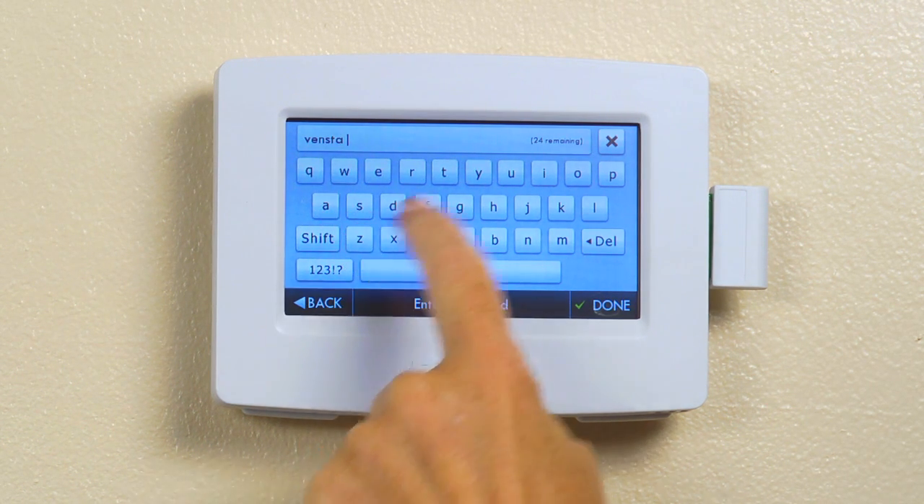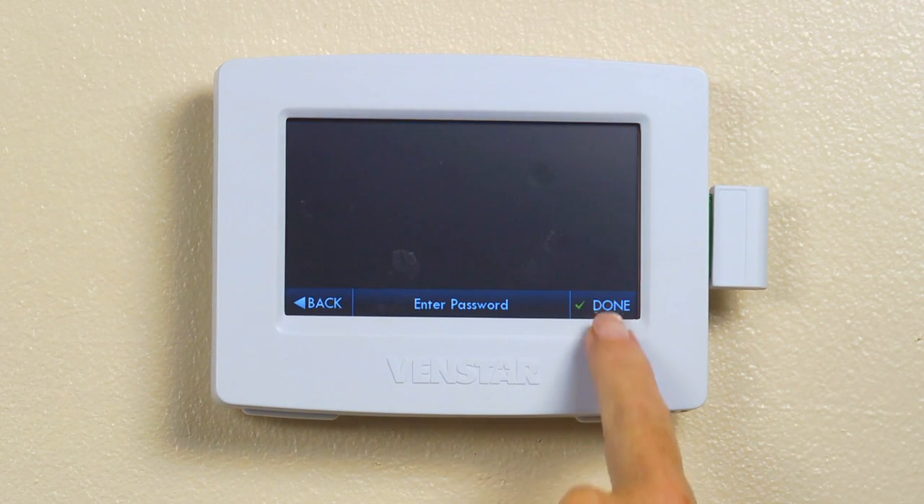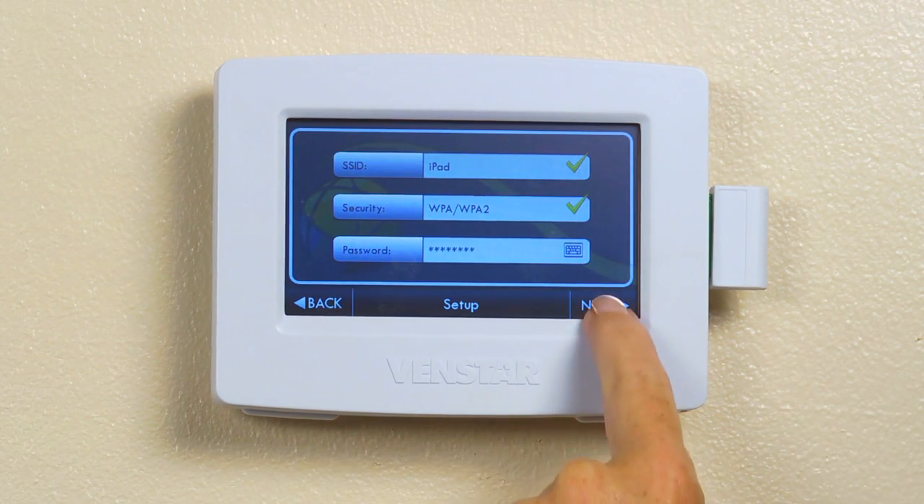Select the Wi-Fi network you want to use and then enter your Wi-Fi network passcode. If you need to access number keys, press the 123 key at the bottom left. Once you have finished inputting your password, press the Next key.